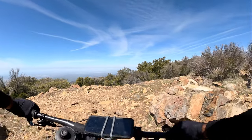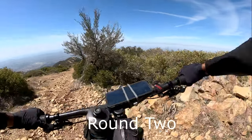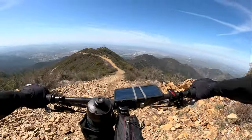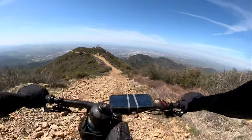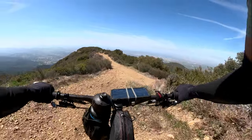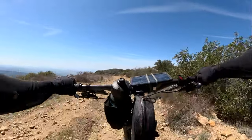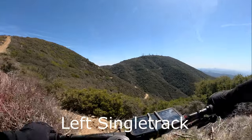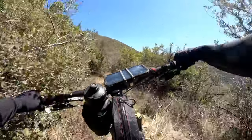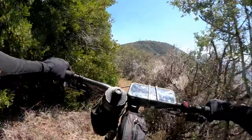This is Majeska Peak, coming off of Majeska Peak. So chunky. This is the single track heading towards Santiago Peak — it's super tight, a real knuckle buster.